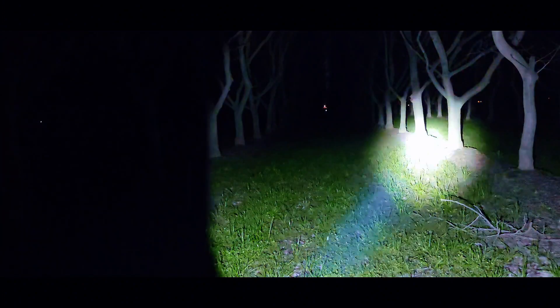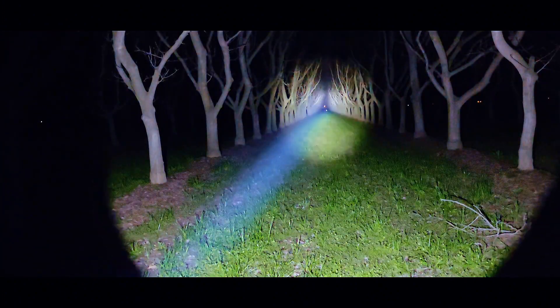There it is, guys — the Fenix HT18. Awesome, pretty cool light. I would highly suggest picking one up. I'm running it on turbo right now and it's still pretty cool — sometimes people worry about it getting hot. That thousand-yard claim — you're kind of getting at the very, very tail end of the beam there, but it is real. Thanks for watching, stay safe, stay sharp, and stay tuned for more flashlight reviews because I've got a few others to do. Thanks for watching, have a good one.